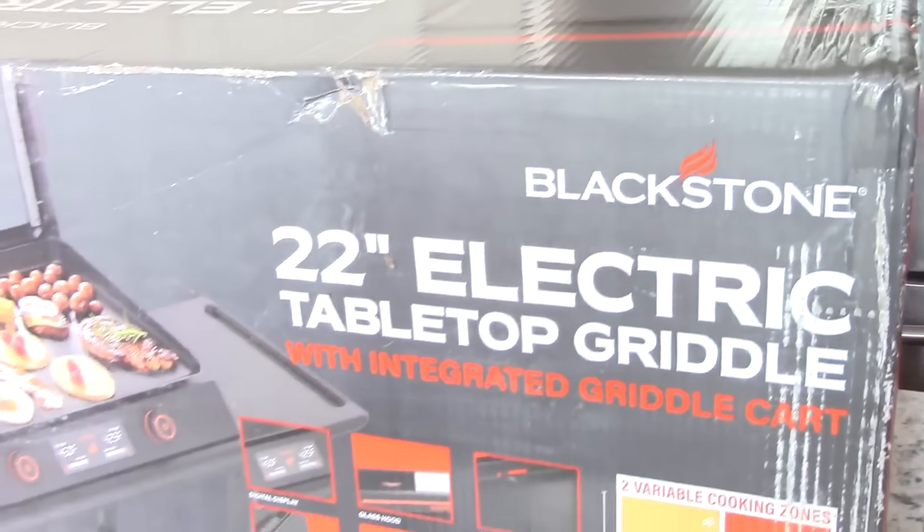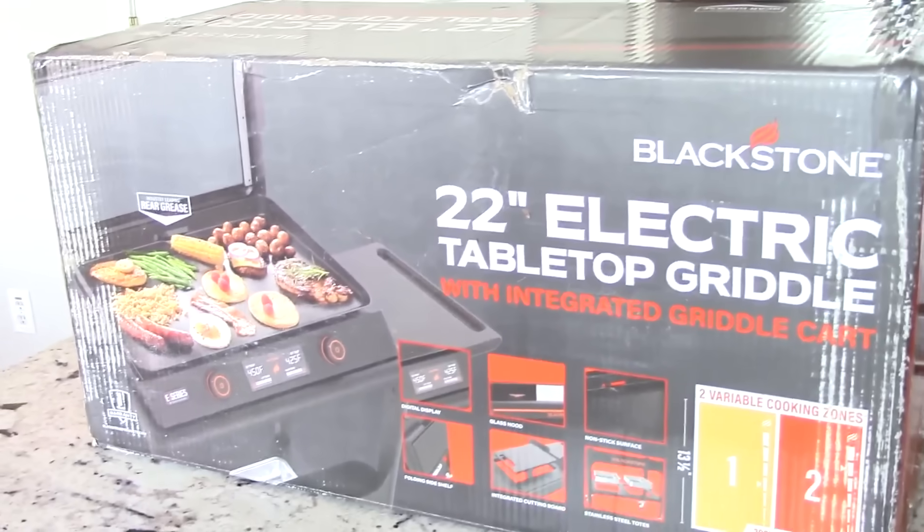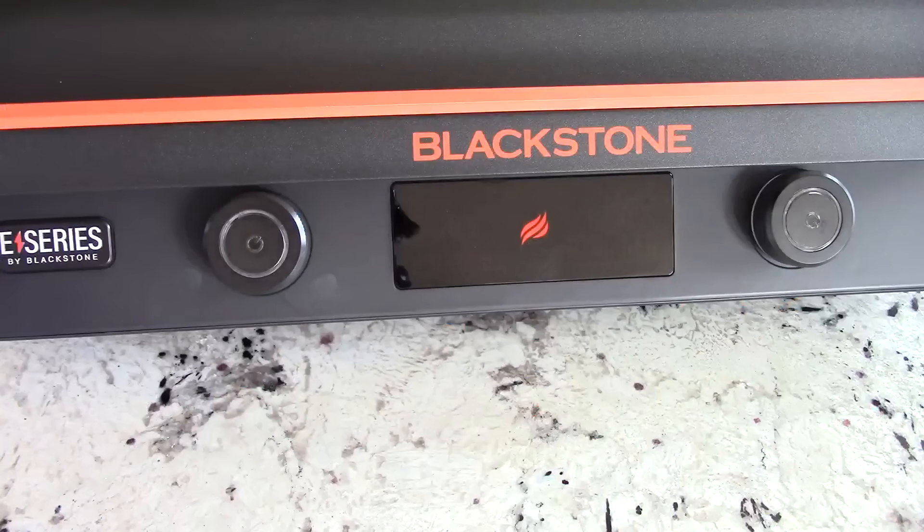What's up YouTube, this is Cooking with Doug. What you see here is my brand new 22-inch E-Series Blackstone indoor griddle. Let me just show you what came out of the box — I'm excited, let's get it.